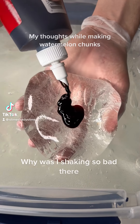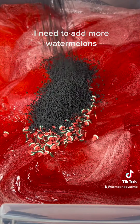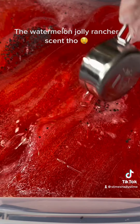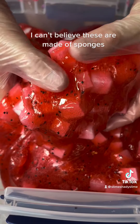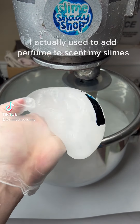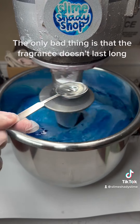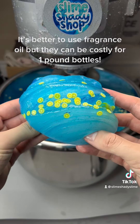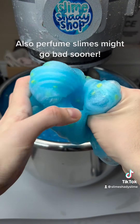My thoughts while making watermelon chunks: the red dye looks juicy, I need to add more watermelons, the black seeds are so crunchy and squishy, and the watermelon Jolly Rancher scent is amazing. Now let's add our sponge cubes — I can't believe these are made of sponges, so squishy. I love to add perfume to slime; I actually used to scent my slimes with perfume. The only bad thing is that the fragrance doesn't last long. It's better to use fragrance oil, but they can be costly for one-pound bottles. Also, perfume slimes might go bad sooner.